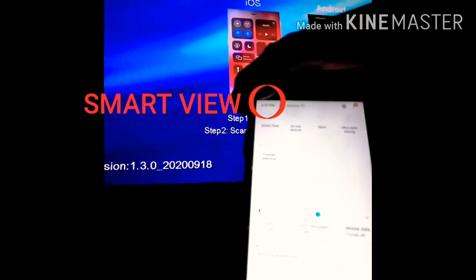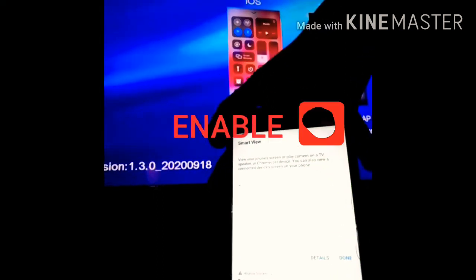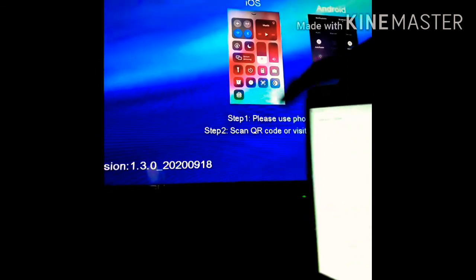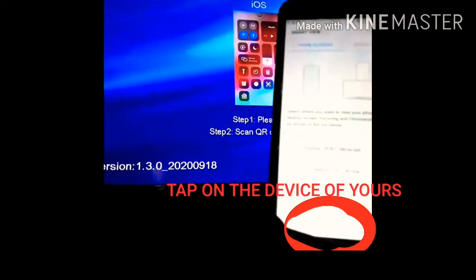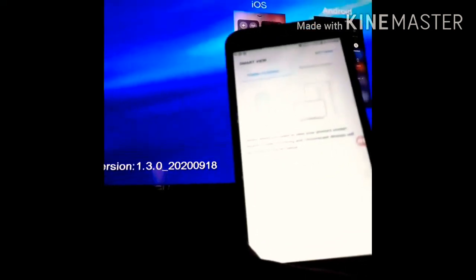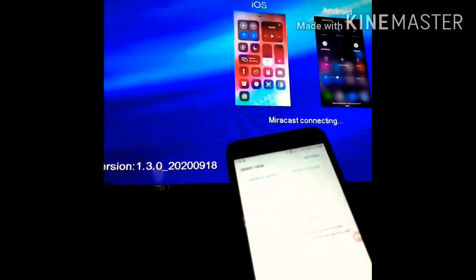If you have a notification on the phone, you can tap on the phone. You can enable the Smart View option, then you can see the available devices. We can verify that the media casting is connected to the TV.